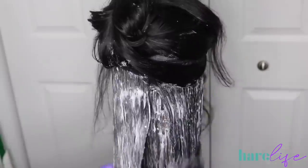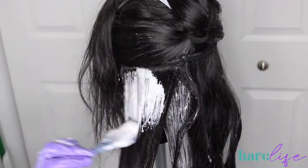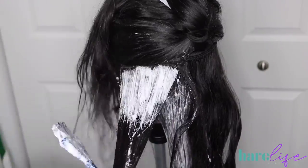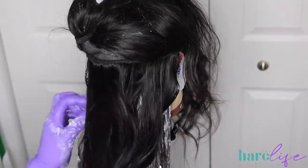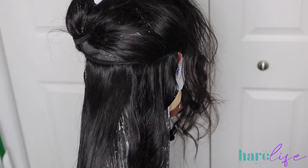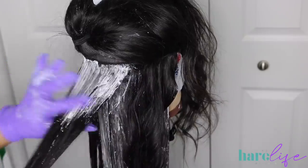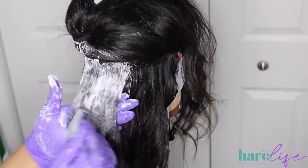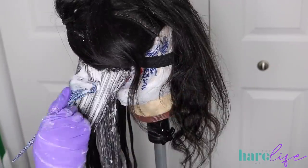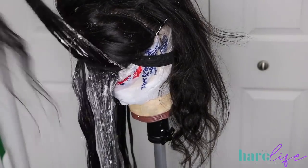Now we're at the part where I'm going to start using the Wella with the 30 volume developer, and I'm still just saturating everything making sure all strands have bleach on them. The reason I like to do 20 at the bottom, 30 in the middle, then 40 with the Blimey at the top is that Blimey bleach is a lot stronger — it processes a lot quicker and lifts up to nine levels, so it gets extremely light. If I were to do the entire base with Blimey, first of all it's expensive, and it would be too light anyway. I don't need the whole wig that light.